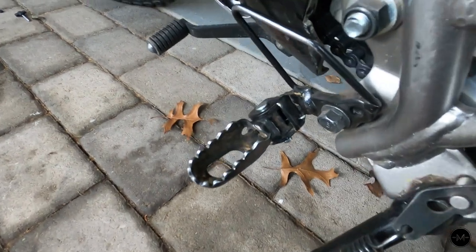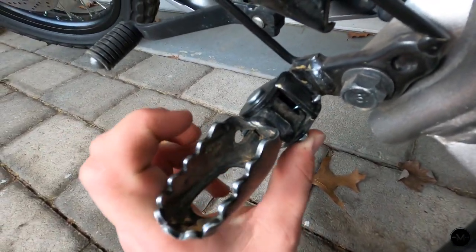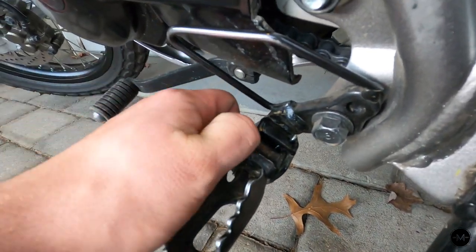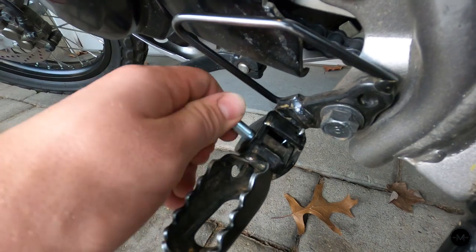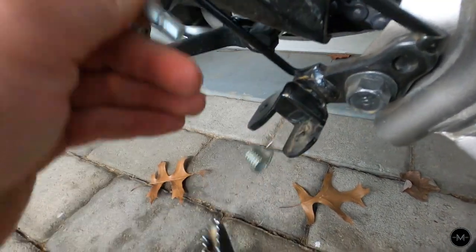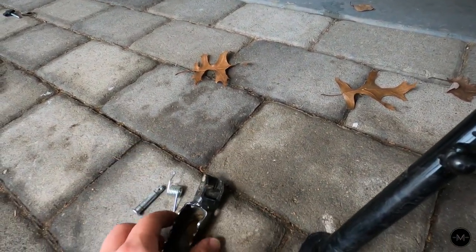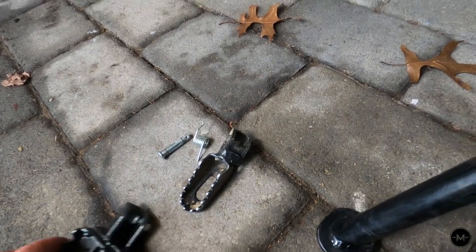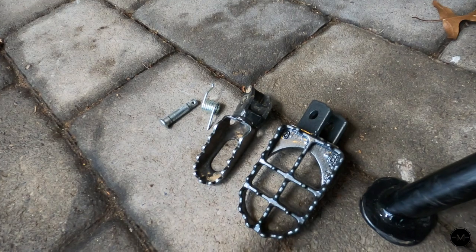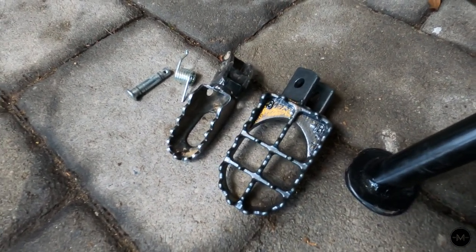The next thing we want to do is just remove the bolt right here — push it out with your thumb. You might need a little mallet or hammer to do this, but mine was able to come right out, and it just falls off like that. Make sure you don't lose the spring. And look at the difference between the two sizes: there's the stock, there's the aftermarket one — it's almost double the width.